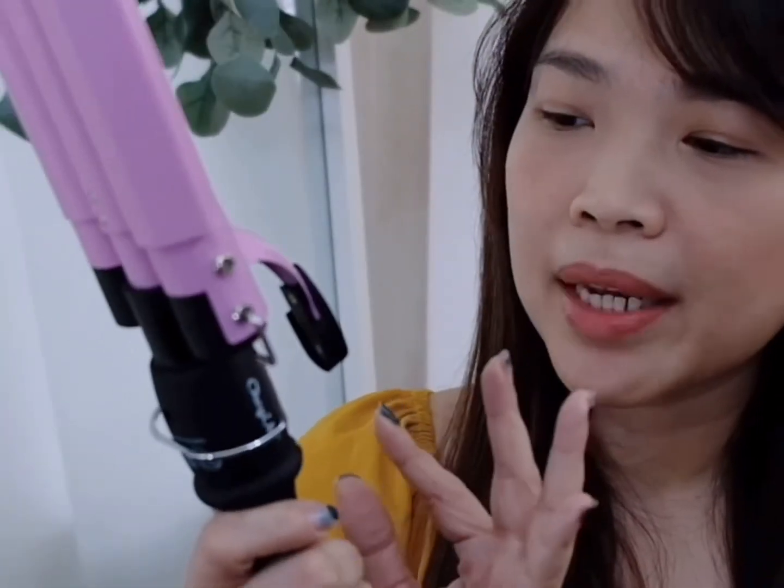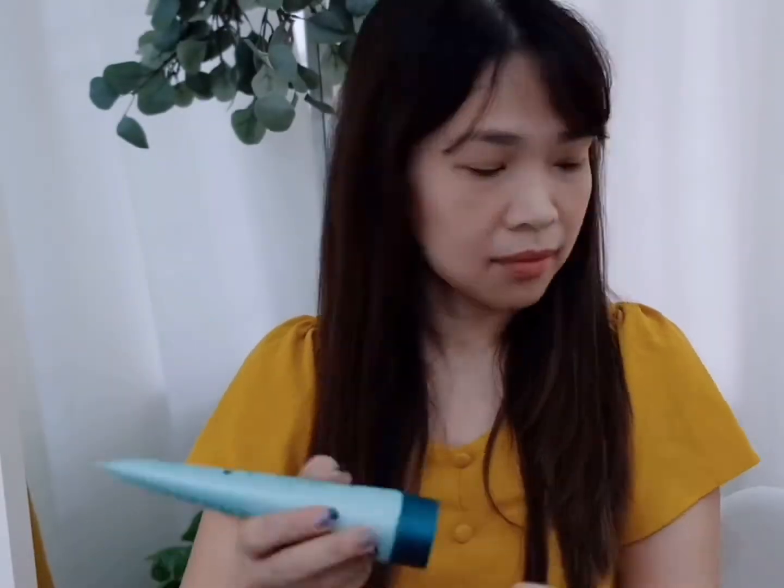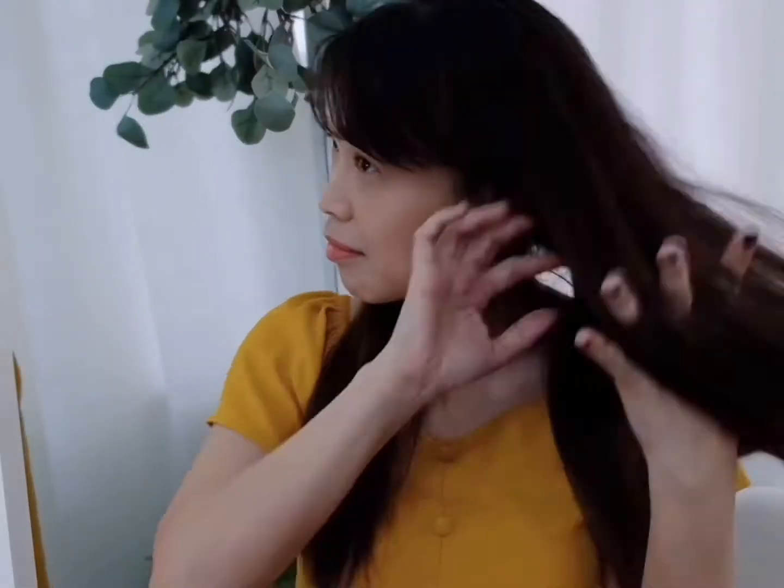Upon pressing, you see 180 degrees — it goes up to 180 degrees but you can go higher, and it heats up very fast. Always remember to protect your hair before using any heating tools. I'm using Kerastase anti-breakage cream.